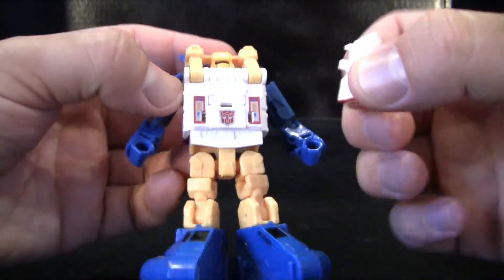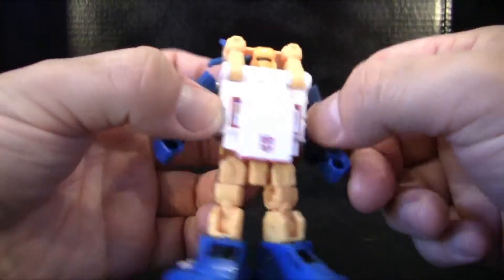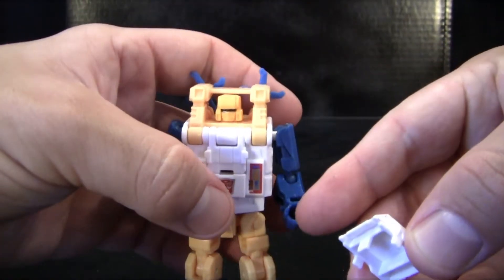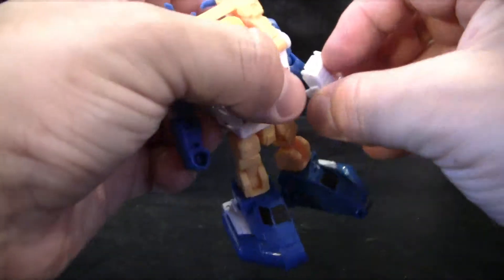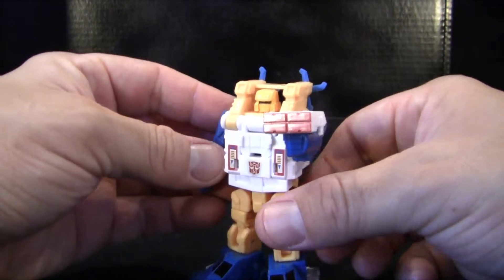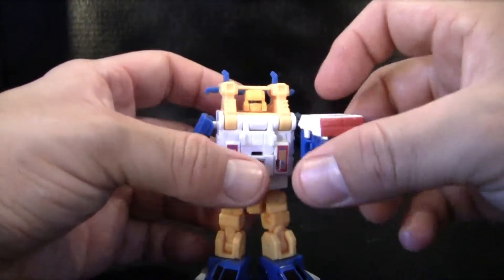His gun does pop off from his chest right here, and it reveals a little Autobot symbol. One would think that it was actually just part of his transformation naturally. But here's my little issue: there's no little peg to actually fit into his hand. You actually have to put this little slot right here into this little hole right here. That's not overly bad — he actually kind of looks nice with his little gun, or is that a gun that should shoot little missiles out? I'm not really quite sure.